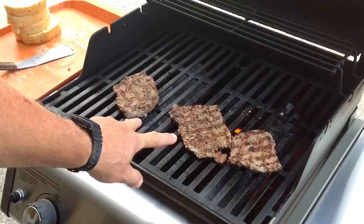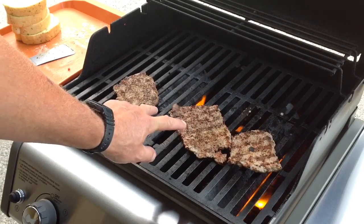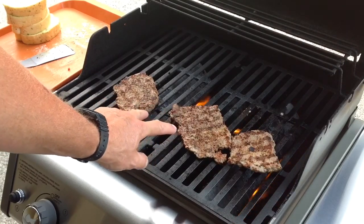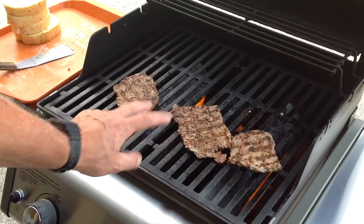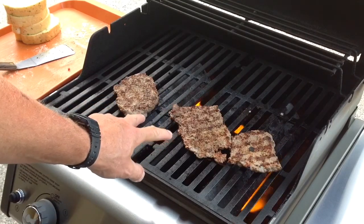Hey folks, there's a quick look — I just flipped them. Oh man, take a look at that. So just another minute or so on this side. The cube steak is really thin, it cooks really quick. You've got to be really careful because it'll dry out really fast. So just another minute or so.